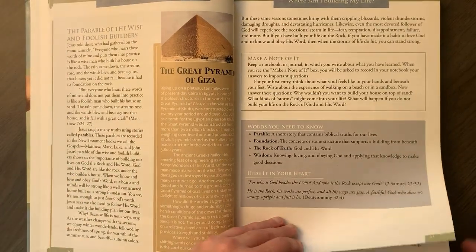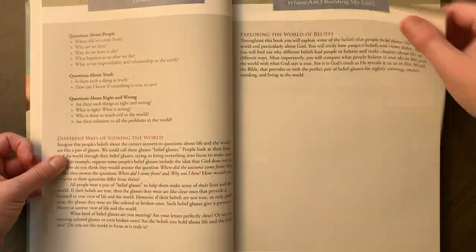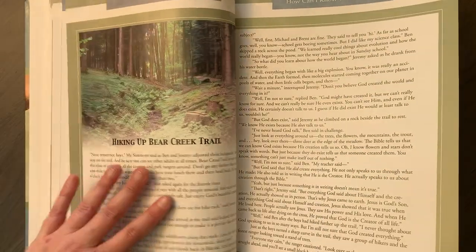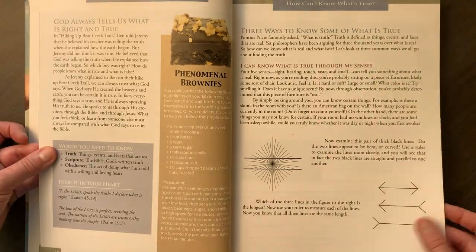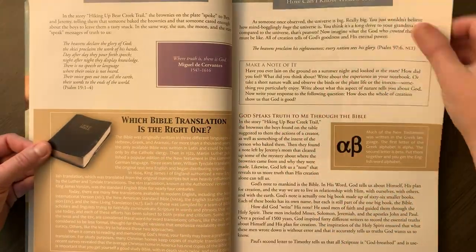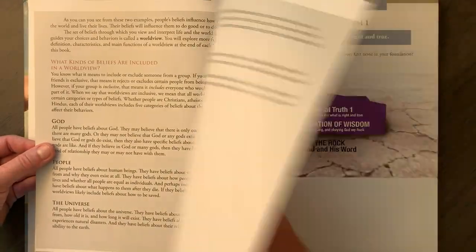I'm going to quickly flip through a few more pages so you can get a better idea of what the rest of the book looks like. It seems like they start with a story most times, more about illusions, a make-a-note-of-it section, and then just application and a prayer — things like that.